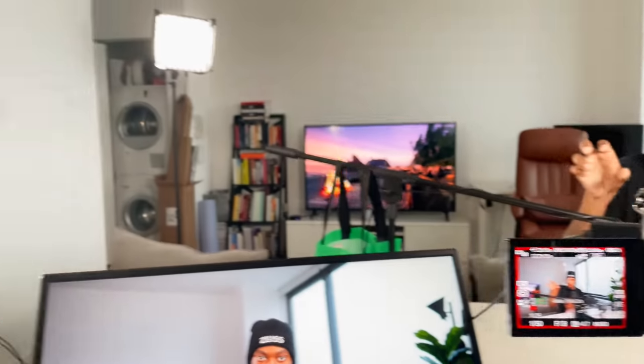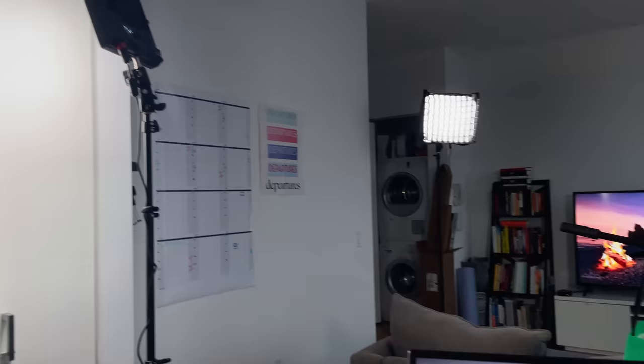I've used these lights to light the interviews and the editing portion of that video. You should be seeing it on the screen right now — we have a day portion as well as a night portion.